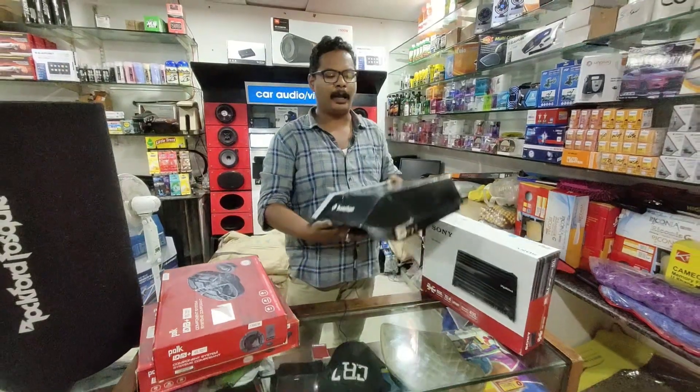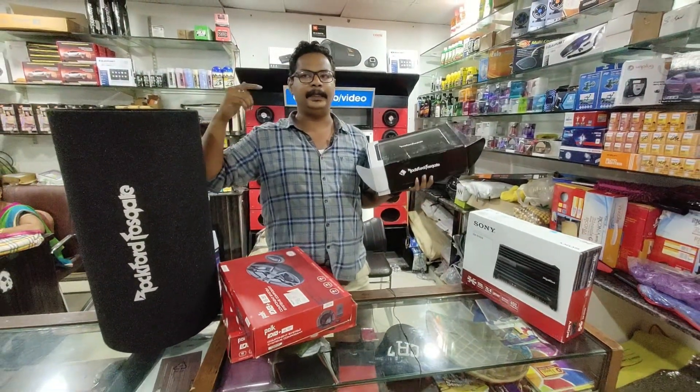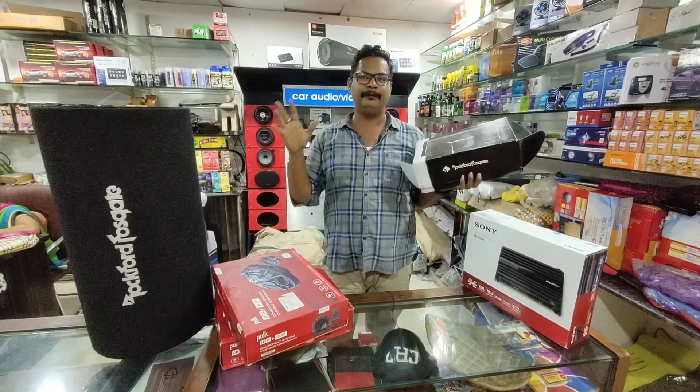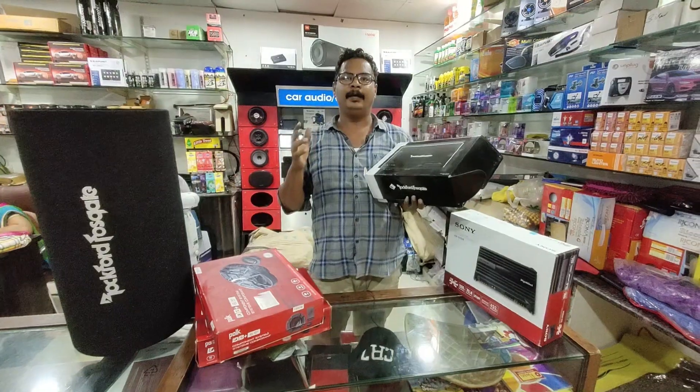This is the 4-channel amplifier and this is the monoblock — we have the Rockford monoblock. We have the woofers. We have the video of this entire process, the audio, and after installation we have the sound.